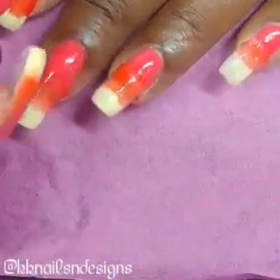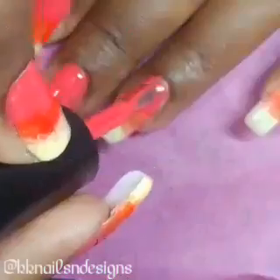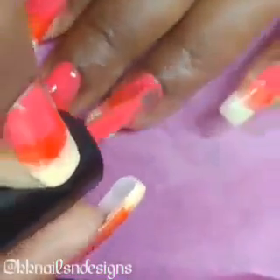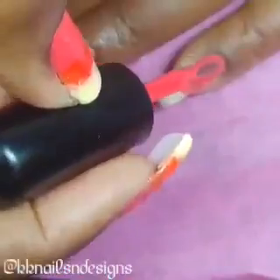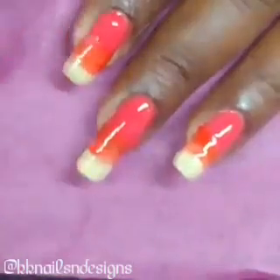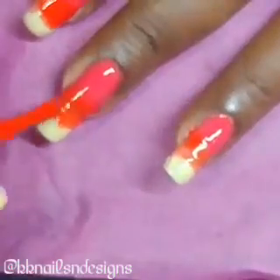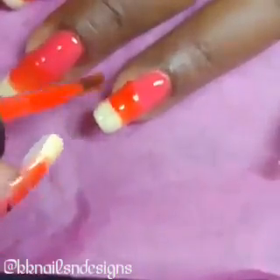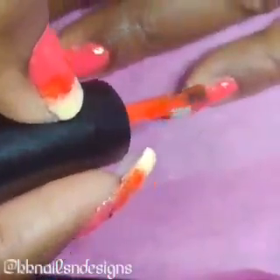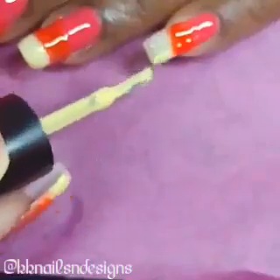So for this sunset nail design, I decided to try a blending method with the brushes themselves versus the sponging method, which I usually do. And it came out pretty good, but I think I prefer sponging. So here I lightly applied color — the three different colors I used will be in the description box — and then blended them together with another brush and cured in between each layer. I think I ended up doing about three or four coats.